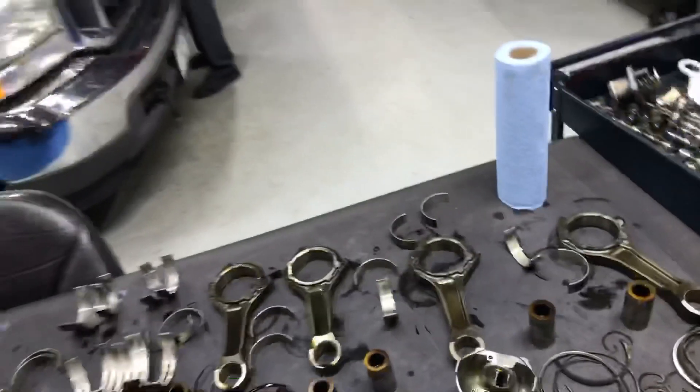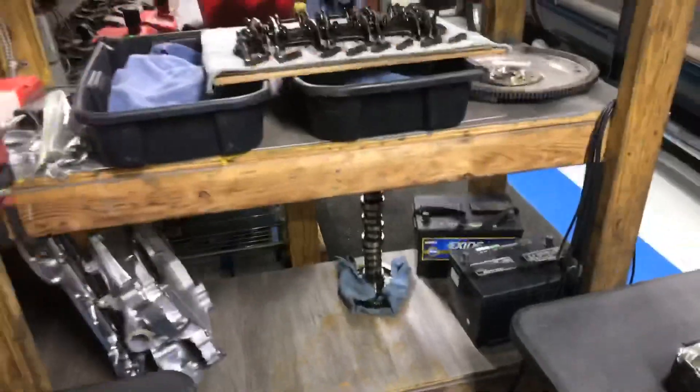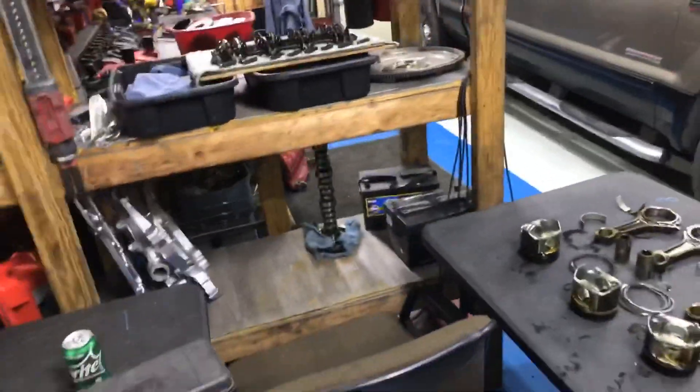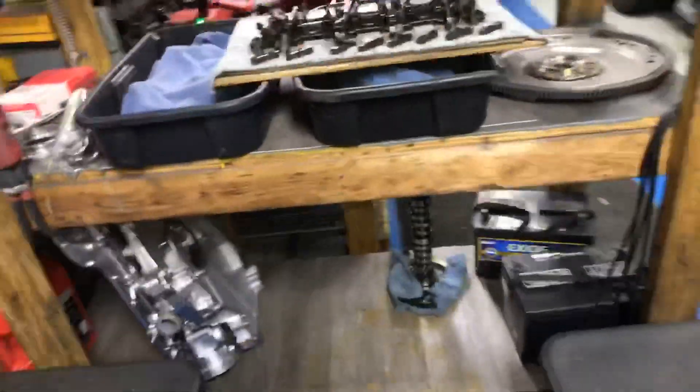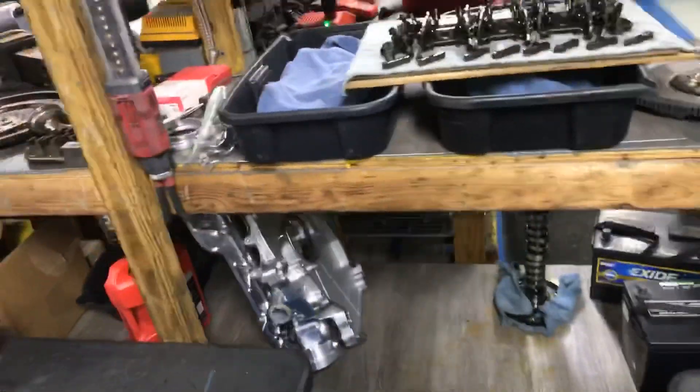It doesn't look like it did anything serious. There's a little bit where it dug in — got a pretty good groove in the crank there — but polishing will take it right out. We're going to do a cam. Chris asked if we'd go ahead and put a little bead of TIG weld around the cam and the gear, and we're going to do that. Might as well touch off on the tone ring on the crank too — whatever, big deal.